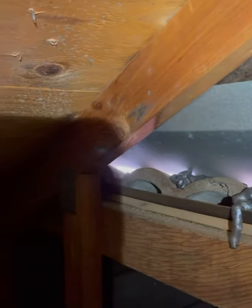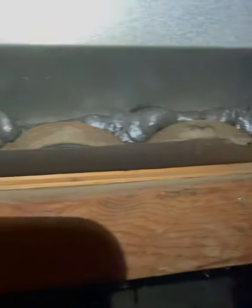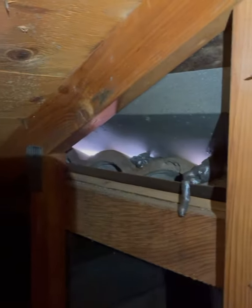This is a before shot and you can still see the daylight. Somebody tried to use foam here — a good gesture, but just didn't do a thorough enough job. You can see the daylight, so let me show you how it's going to be done correctly and professionally.